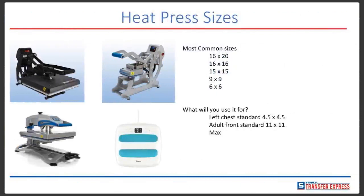Regarding different heat press sizes, there are several on the market today. The most common shown on the far left is the 16x20, which is great for large garments — extra large, XXL, XXXL — as well as beach towels and large bags. You can also do sleeves on the 16x20, which is very beneficial for the larger platen size. There's also the 16x16, a very popular press size on the market today, as well as the 15x15, the 9x9, and the 6x6.